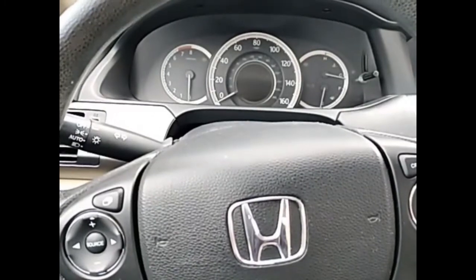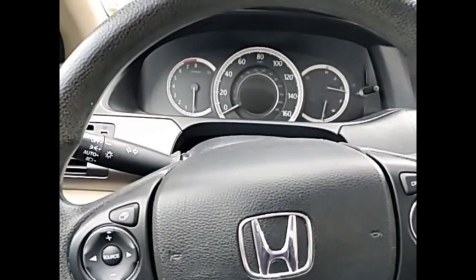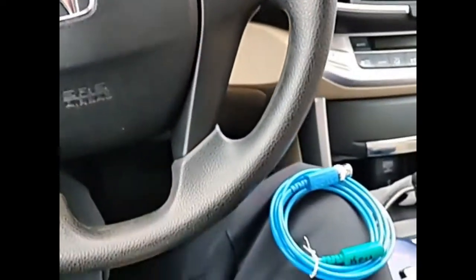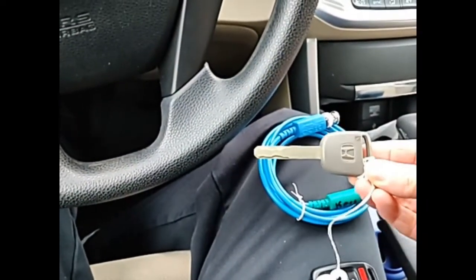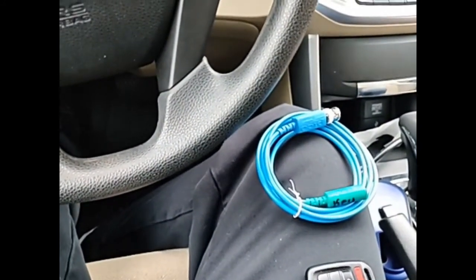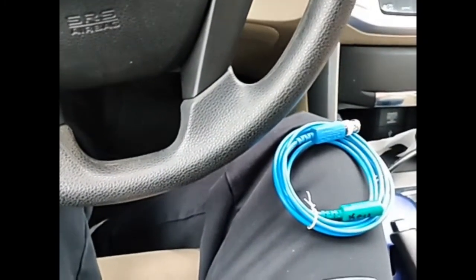This is a 2013 Honda Accord. The customer has a valet key that will start the car, and two factory keys that will not start the vehicle. Here is a picture of the valet key. I'm going to show you a couple methods of how to test keys on a passive anti-theft system.